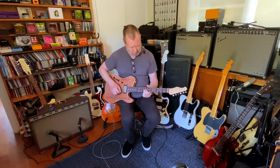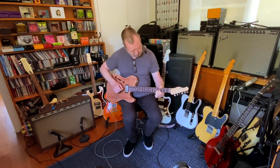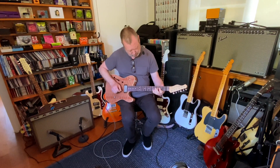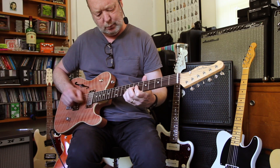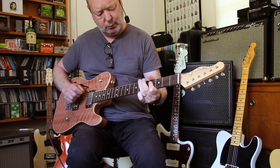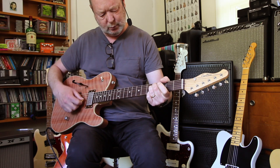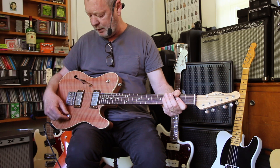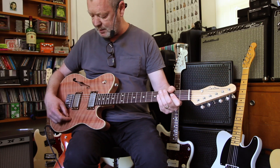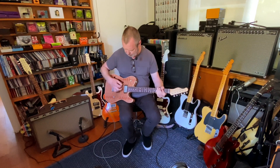Middle position — tons of tones. What have we got under here? 500k CTS, no bleed. You know, it's the simple things, isn't it?